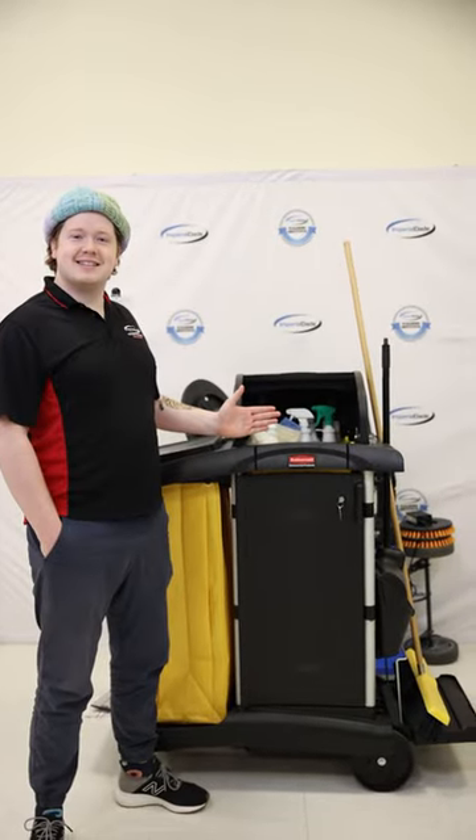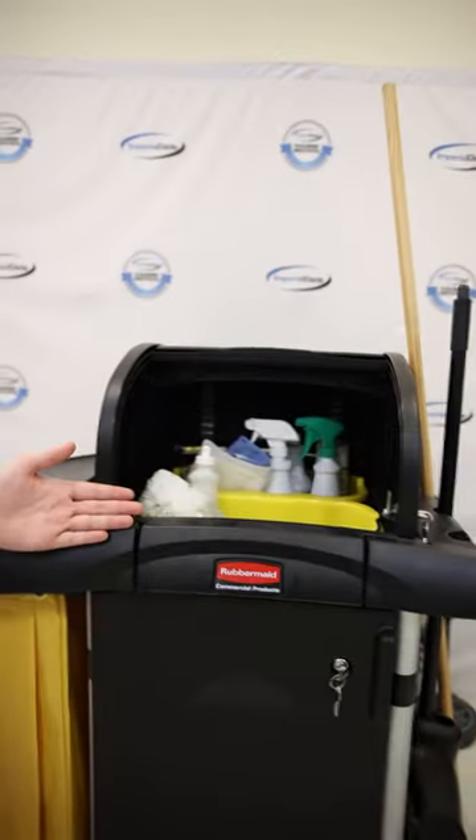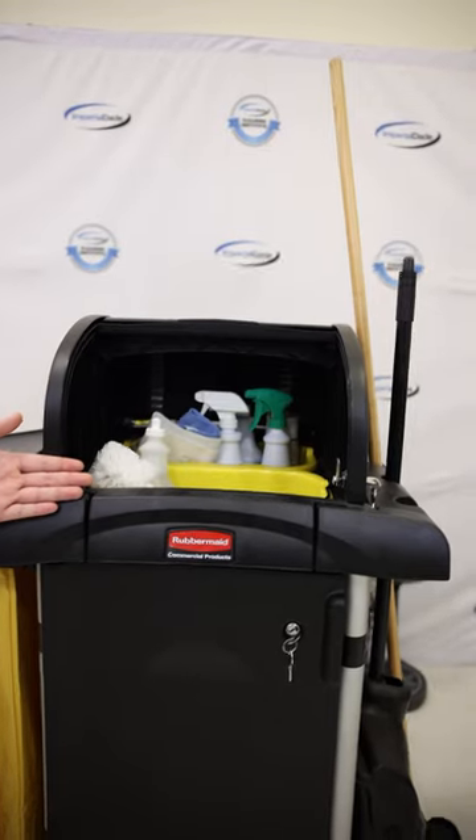It's up top where I keep the supplies I use for cleaning bathrooms and workstations. If you have a tote, you can keep your most used items there.